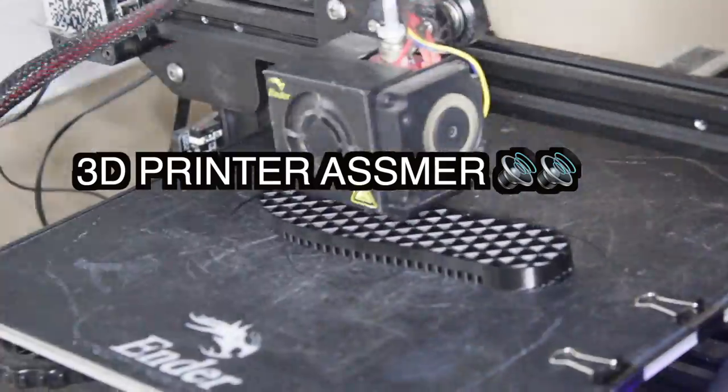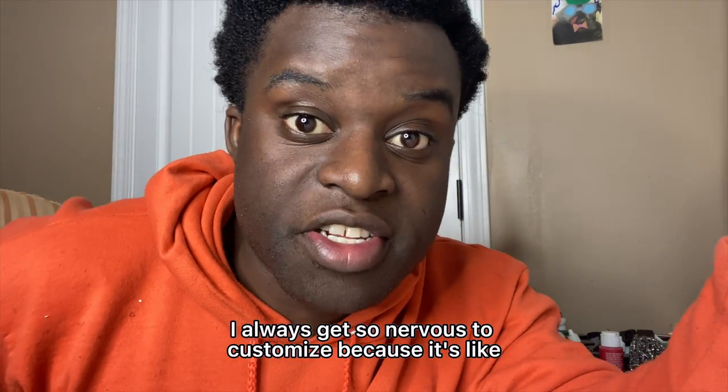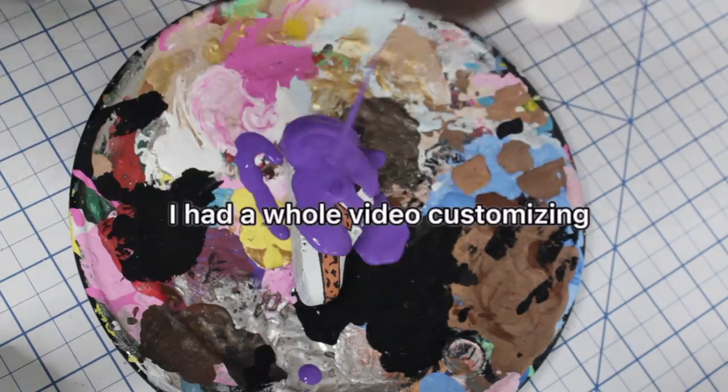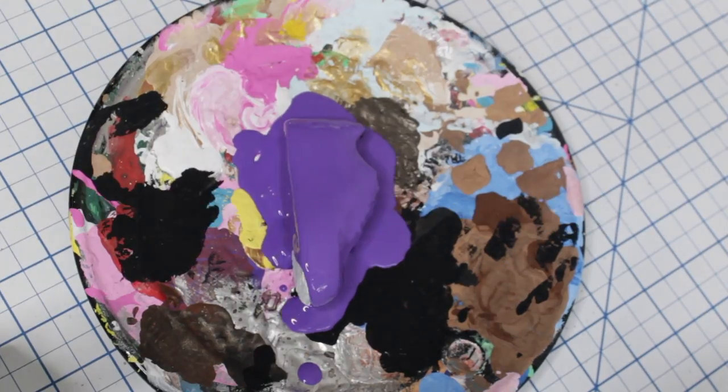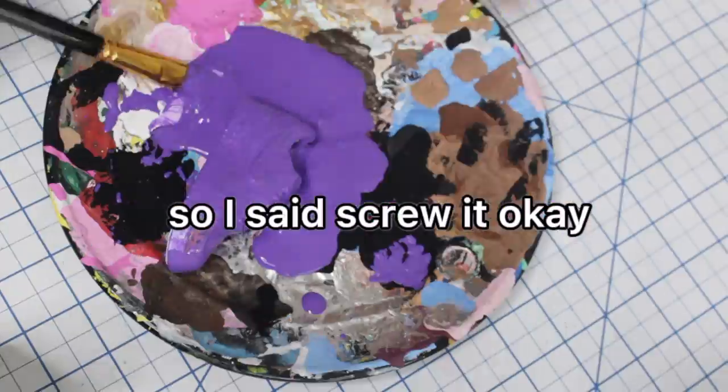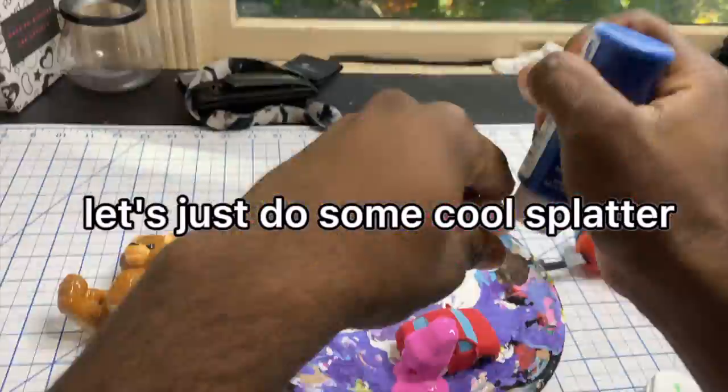I always get so nervous to customize because it's so nice and clean and I don't want to mess it up. So you're not gonna believe it — I had a whole video customizing, doing all this cool stuff to these sneakers, but then my hard drive snapped in half. So I said screw it, I'm done. Let's just do some cool splatter paint art and see what happens.